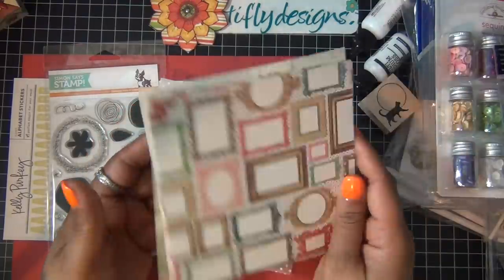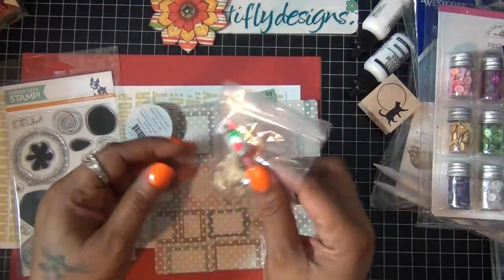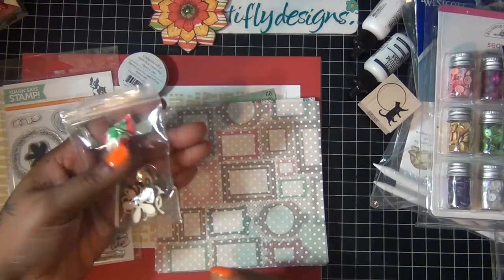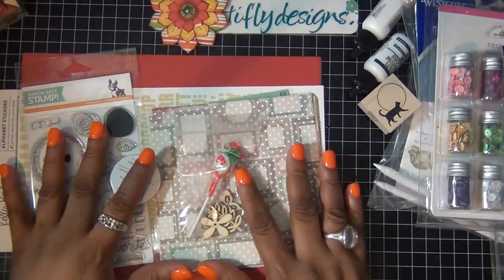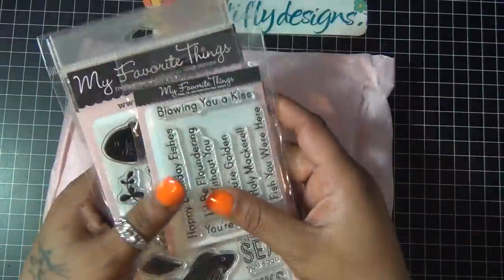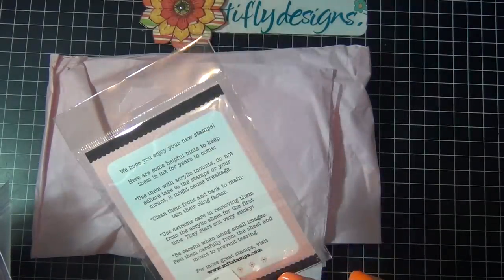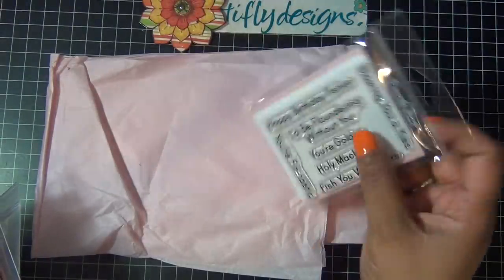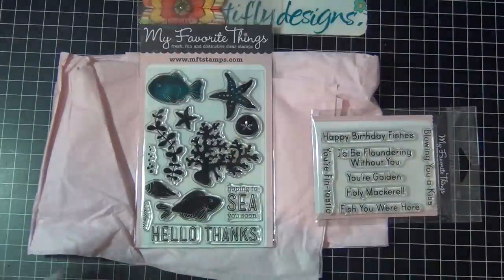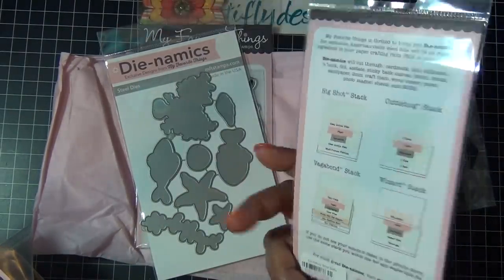You also get one sheet of Doodlebug sprinkles vellum, a 6x6 cardstock pack from My Mind's Eye, and a little bag of wood veneers plus a little lollipop — so sweet. This is actually the June kit since I ordered late. Then from My Favorite Things I got a couple stamps and dies: this one is called Fin-tastic and it goes with a fish theme, and this stamp set is called Sea Life with a matching die set. This one is Snow Globe.